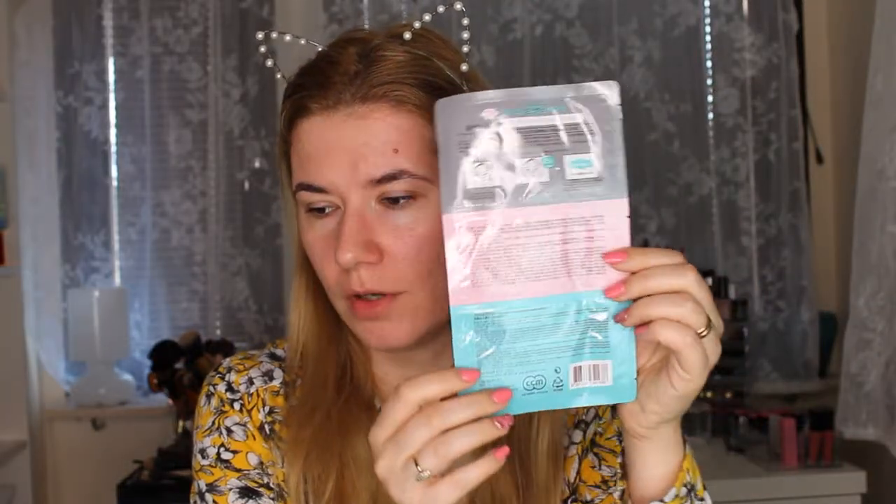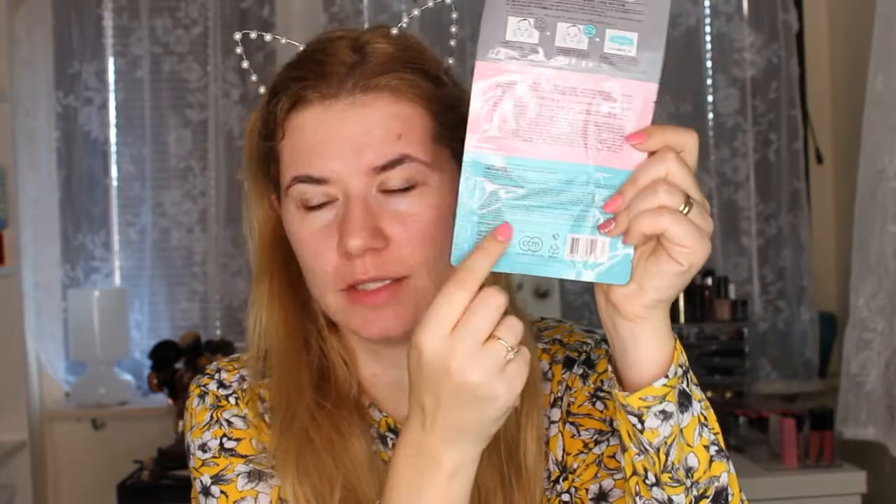I do have blackheads and I want to remove them, so I'm going to try this now. There's a lot of explanation and instructions in Korean, but there is a little bit in English. How to use: after cleansing, place Step 1 on the nose for 15 to 20 minutes, remove it slowly and wipe off any blackheads. Wet nose with water and place Step 2 on the nose; after 10 to 15 minutes slowly remove from the edges. After Step 1 and 2, place Step 3 on the nose and remove after 10 to 50 minutes, then gently tap in for better absorption.